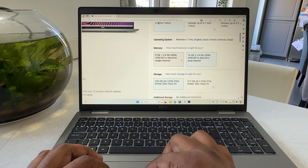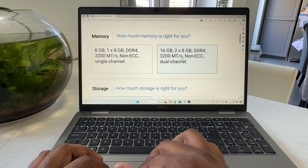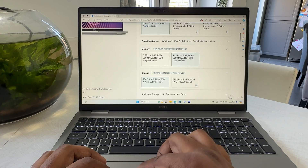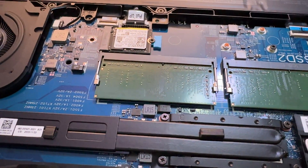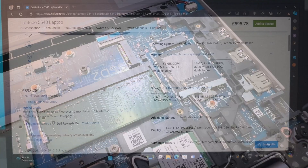You get two options for memory: 8GB DDR4 running at 3200MHz or a 16GB option. Personally, I think for content creation and multitasking you need to have at least 16GB. I did take the bottom off and it has two memory slots, which means you can upgrade it yourself if you don't fancy paying Dell's premiums on memory.